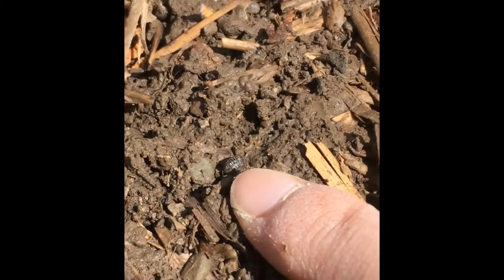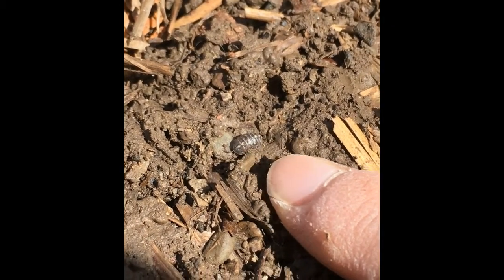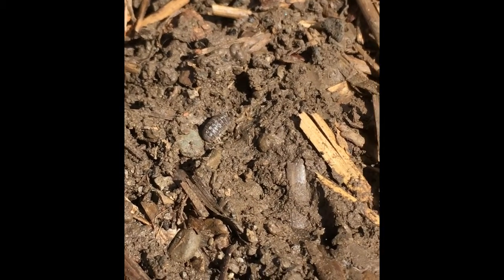But if you look closely, it's unrolling. Now it's moving around a little bit. You can see its antenna on the top of its head. Cool.